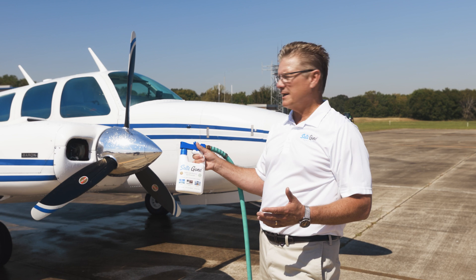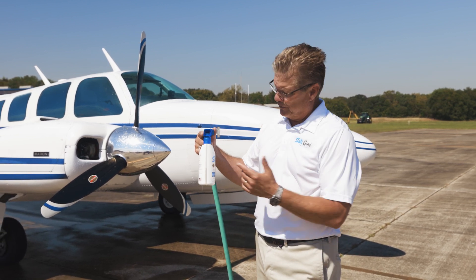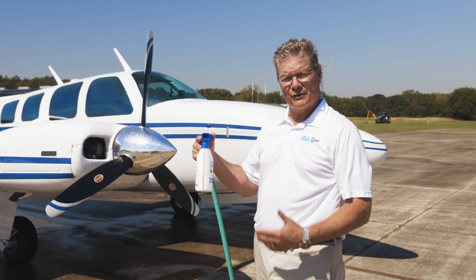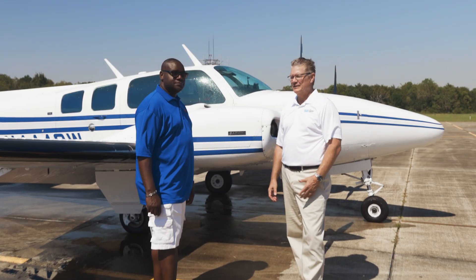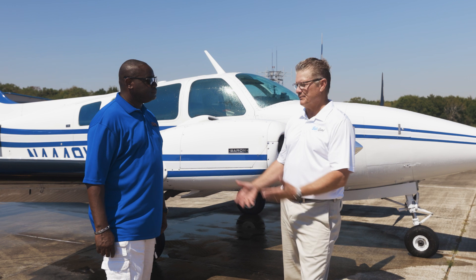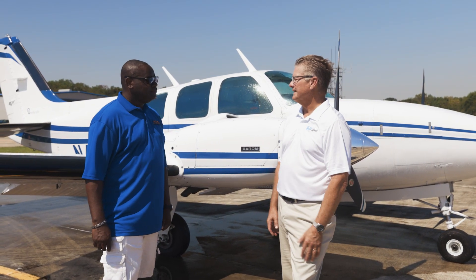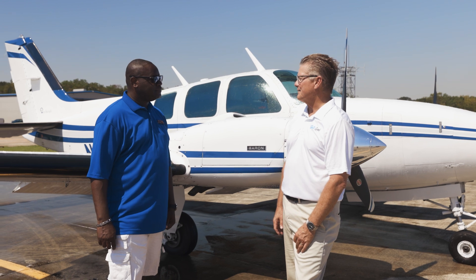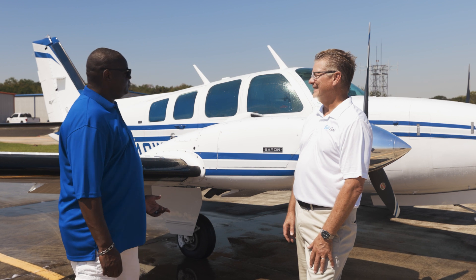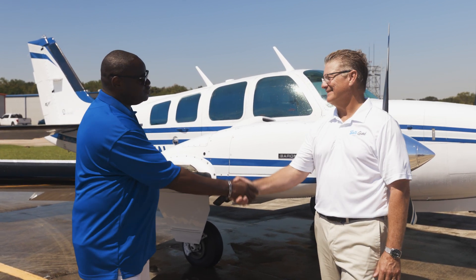We did a very thorough washing on the Baron today. You can see we started about here — we used about a third to a half, just on a very thorough washing. It took about five minutes to do the whole plane. We really want to thank you today for coming out, letting us use your plane and teach you something. What are you taking away from this? What I really like, Julian, is it didn't take very long, and by the way, thanks for protecting my airplane — it's very shiny today. Thanks Pascal. Appreciate it.